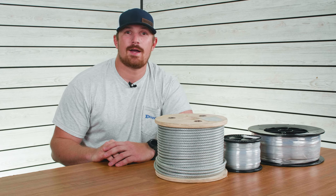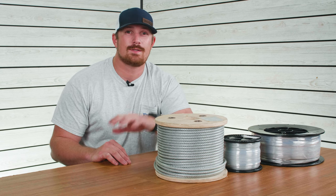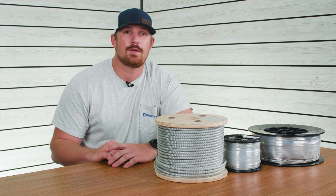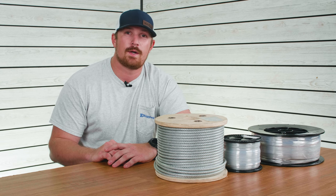Hey everyone, I'm Tyler with eRigging.com. If you're going to be starting your first rigging project where you're going to be using cable, today's video is for you. We're going to go over five different helpful tips on how to safely handle your cable for your rigging project.